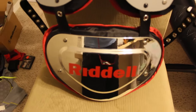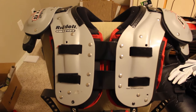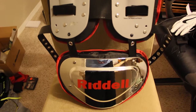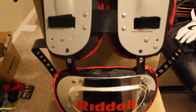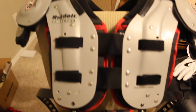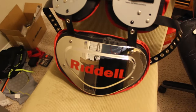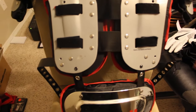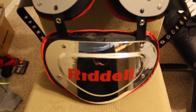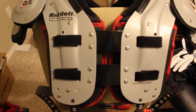Here is the finished product — the Riddell back plate on the Riddell SPX running back and defensive back shoulder pads. That is how you properly attach a back plate to a set of football shoulder pads. Hopefully you guys learned something from this video. Thank you so much for watching — make sure you check out my other videos, follow me on Instagram, subscribe, and turn on notifications so you can be part of Notification Squad. We'll see you guys next time. Thanks for watching.